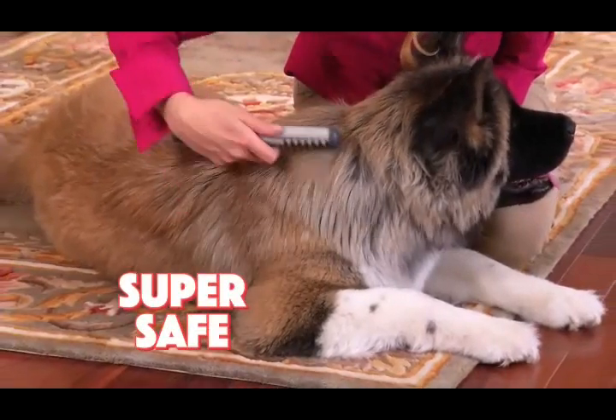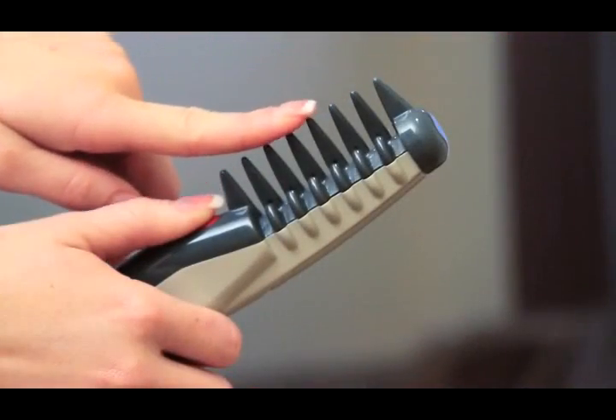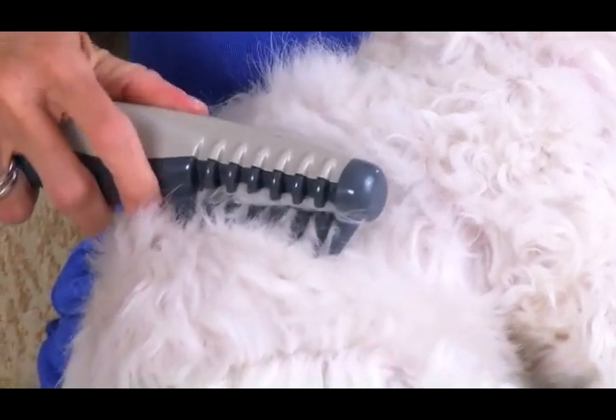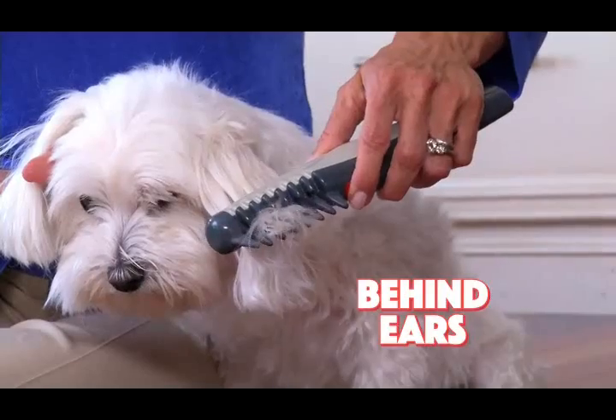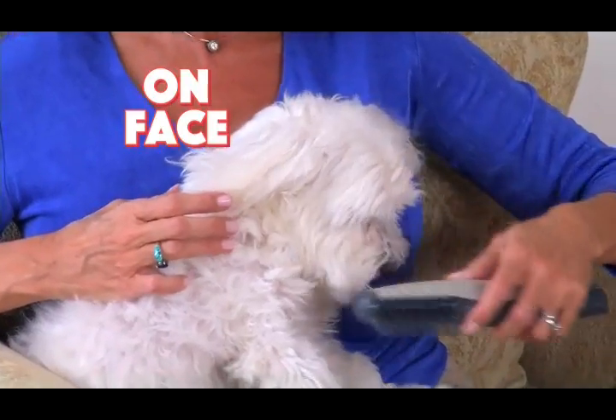And Knot Out is so safe. The patented system allows the safety teeth to gently massage your pet while keeping the blade away from delicate skin. Use Knot Out on your pet's paws, behind her ears — even groom her face.